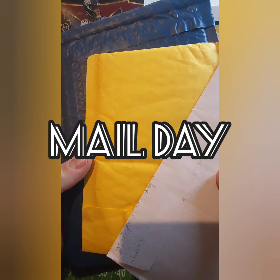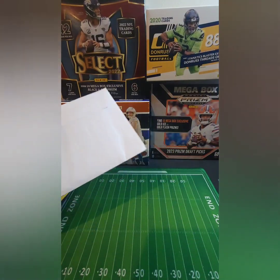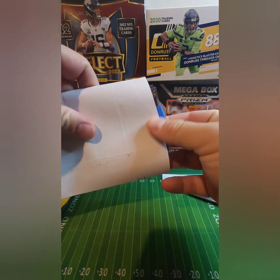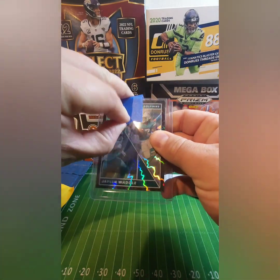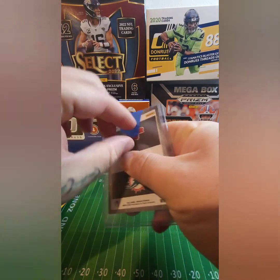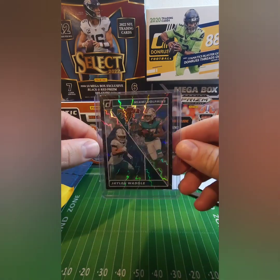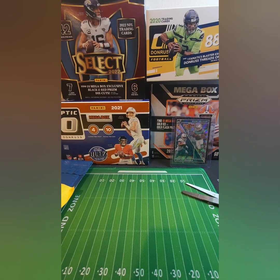All right everybody, check this out — got a really good mail day today, we are just gonna dive on in. A lot of these I can't really remember. Oh yeah, there we go — the old Power Plus Jalen Waddle, there we go. Get that off there, get a better look at it. Oh yeah, so we did a whole Power Plus card collection — yikes, if I could use words that'd be great.